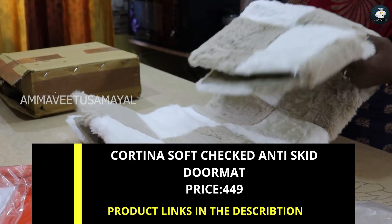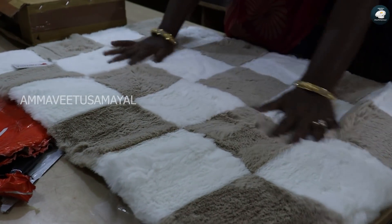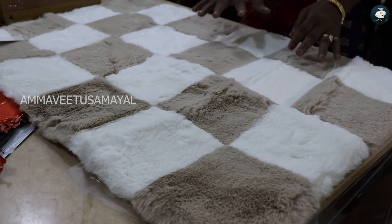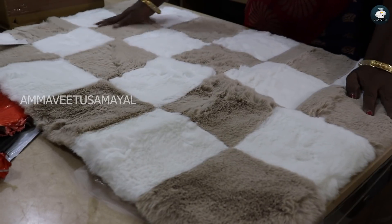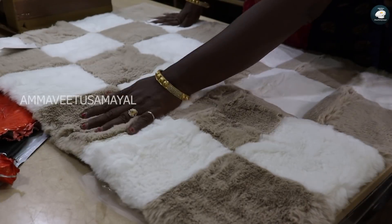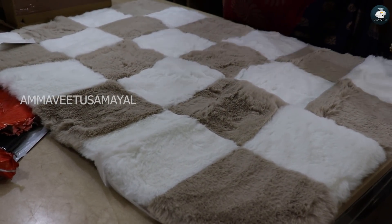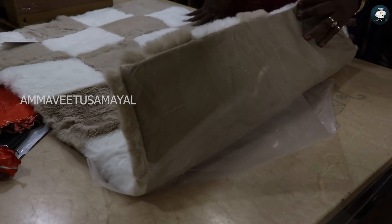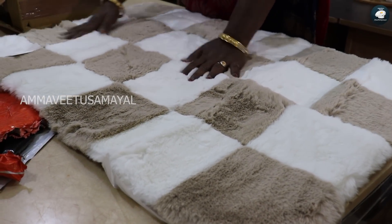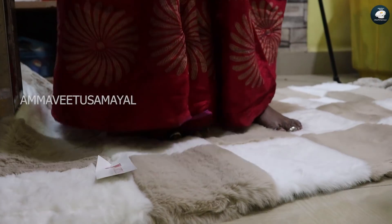This mat is very easy to clean — in the hall, in the kitchen, and in the bedroom. We have 6 pieces here. The mat is very soft and smooth. We also have to clean the tiles. We will choose the color.